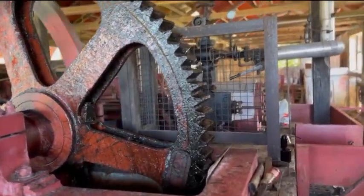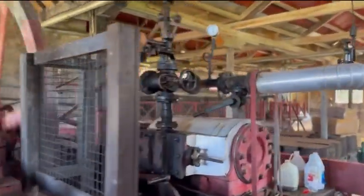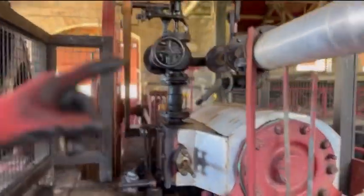Then it's pulled up to the evaporator — those silver tanks over there — to get all the sugars into the syrup. The juice becomes the syrup. Then it goes into this tank here, and the distiller takes it right there. So it goes from juice right there to syrup.